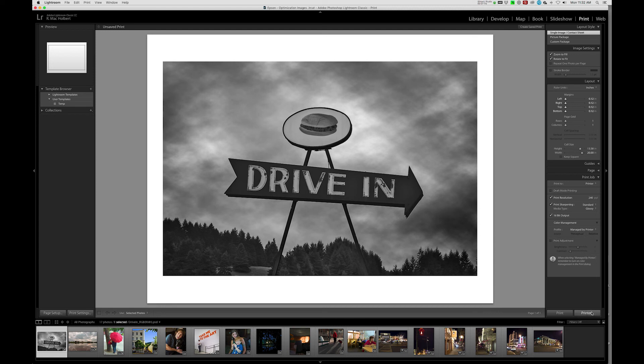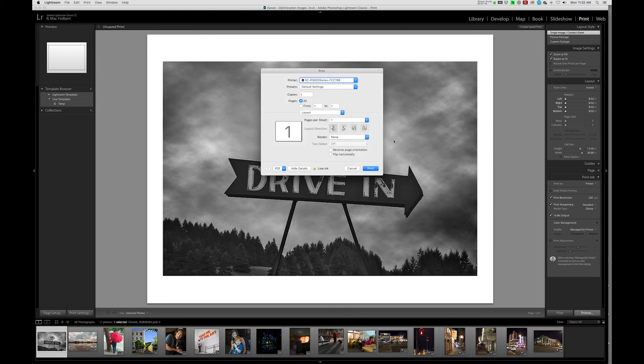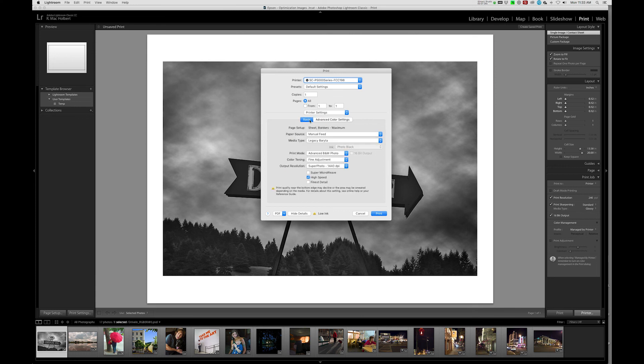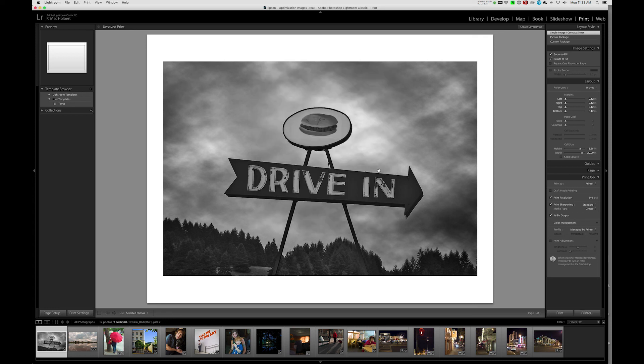Now we can go down to Printer — this gives us one last opportunity to check our settings. Moving down to Printer Settings: Dark is correct, 3.3 is correct. Moving over to Basics: manual feed is correct, Legacy Baryta is correct, Advanced Black and White is right, Super Micro Weave turned off, High Speed turned on. That's all correct. So all we need to do at this point is hit Print, and in a few minutes you'll have a beautiful print. That's the Advanced Black and White mode utilizing the Epson Print Driver out of Lightroom.